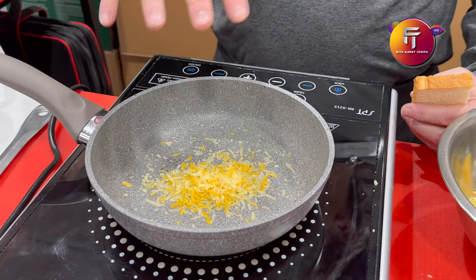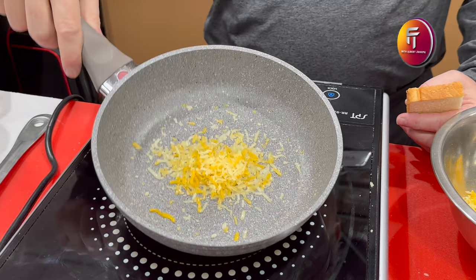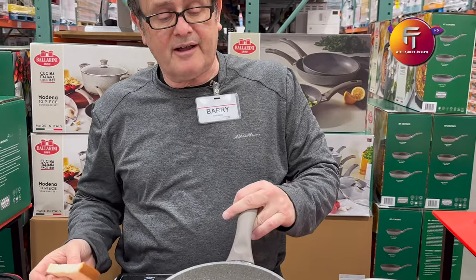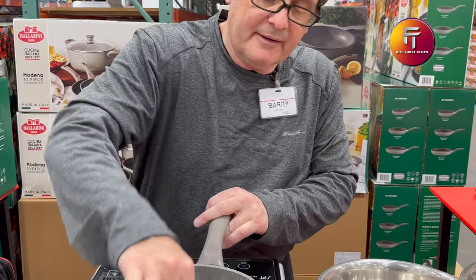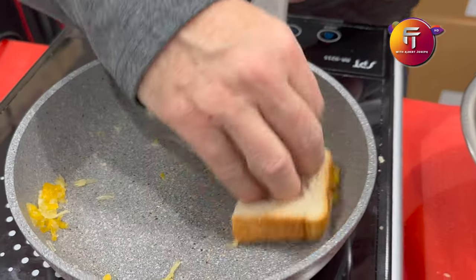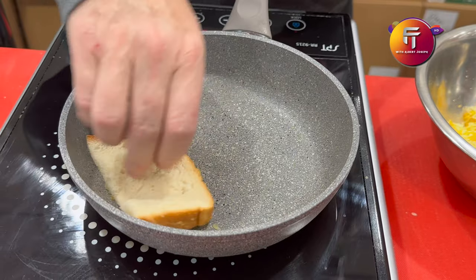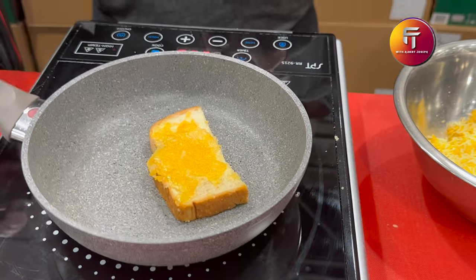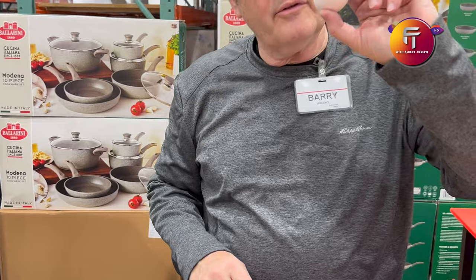Cheese melts and usually gets stuck in there and you have to scrub it to get it out. But that's not going to happen with our pan because it's preheated. Look at that — it's not going to stick. The cheese is going to come right out, so your cleanup is going to be quick and easy.